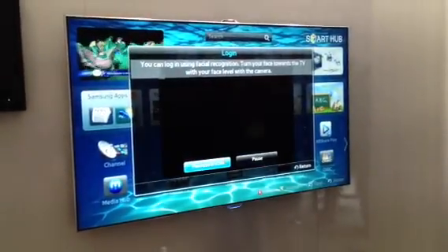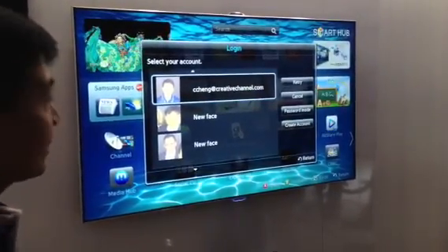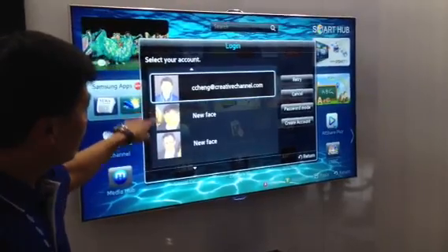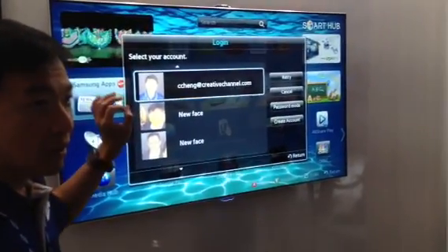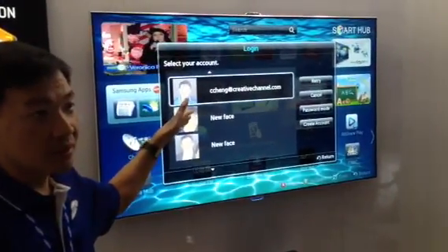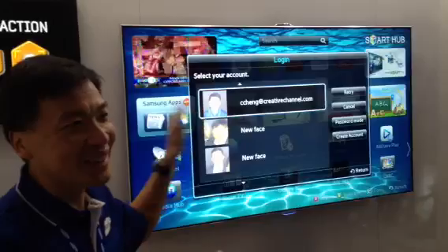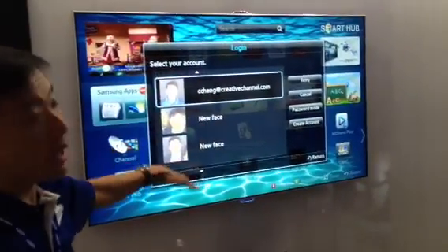The more faces there are, the longer it takes. But that wasn't too bad. In addition to myself, I saw a couple new faces. Now, if there were no other people in the field of vision, we would simply bypass this screen directly and you will log into your profile and bypass this completely.